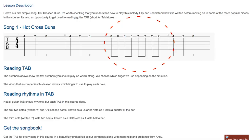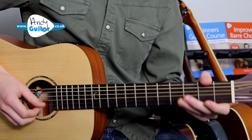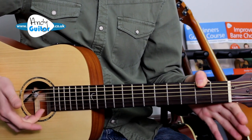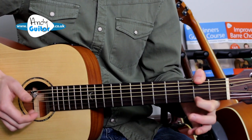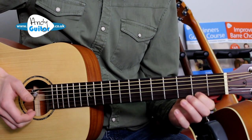As we go through I'll point out anything new on the tab. Bar three has those notes joined together — if you've done my beginners course you'll recognize that as an eighth rhythm, where each note lasts half a beat. Bar three goes: zero zero zero zero, two two two two, to a rhythm of one-and-two-and-three-and-four-and. Then the final bar is the same as the first: four, two, zero.